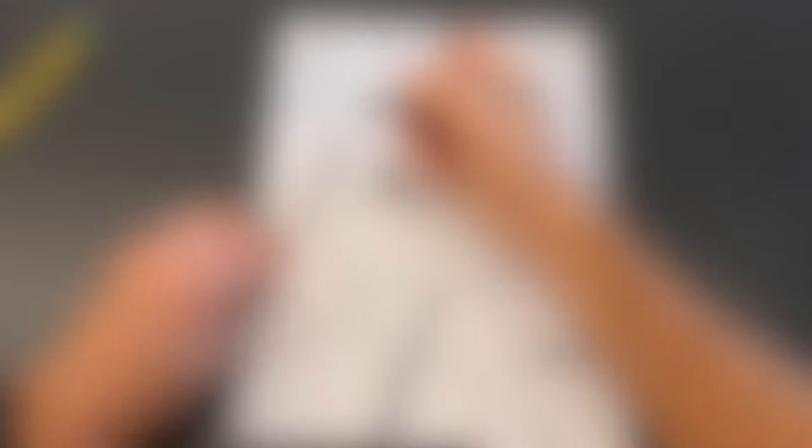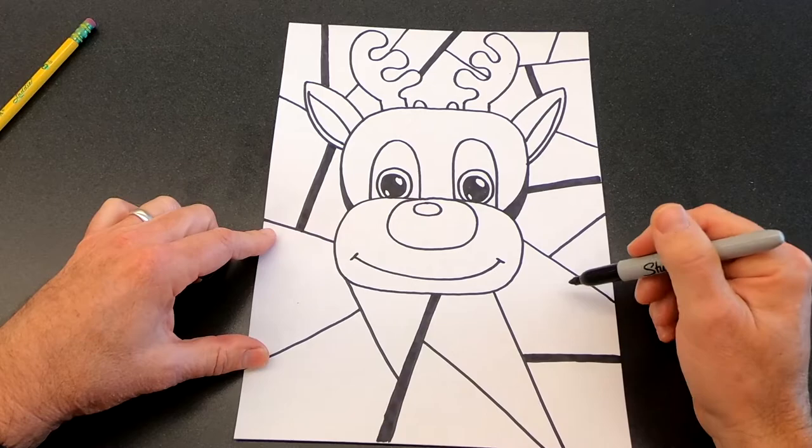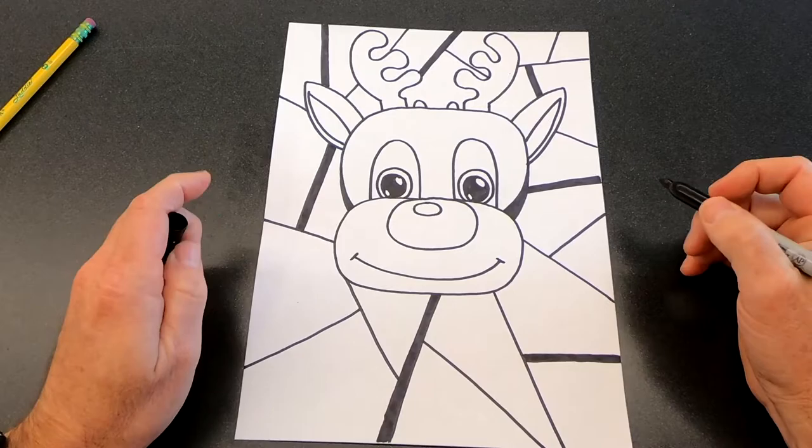If you want to, you could go back into these shapes and draw other things that relate to Christmas — that'd be kind of cool. I'm just going to paint them different colors, but you can get creative and add other details. We want to use the whole paper so everything goes all the way out to the edge.